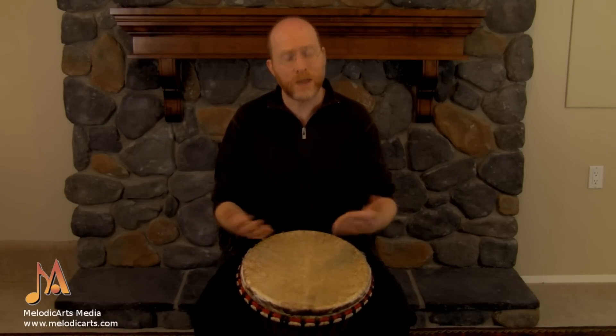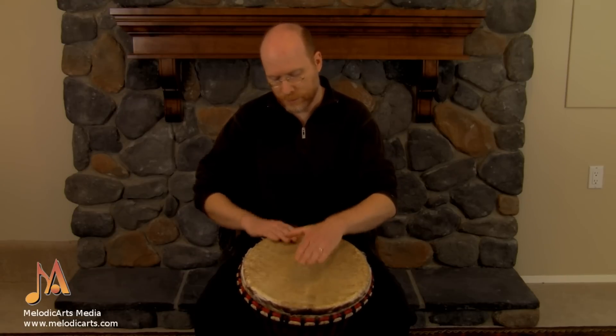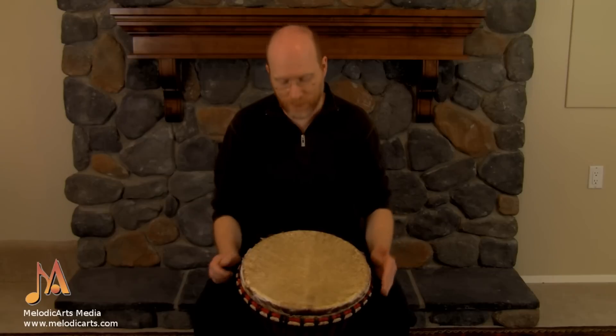When we play the pattern overall up to speed, it'll sound something like this. Just like that — just a nice simple dance rhythm.